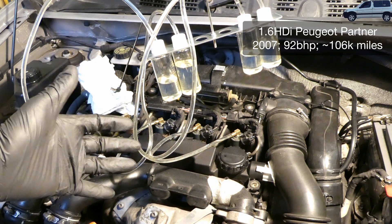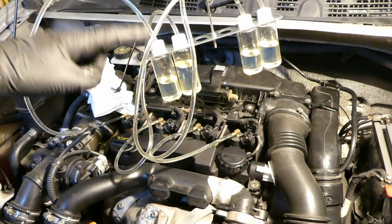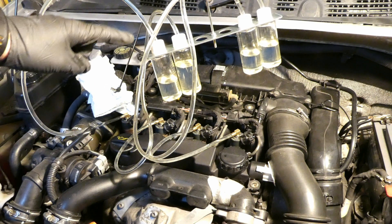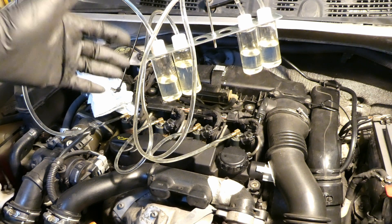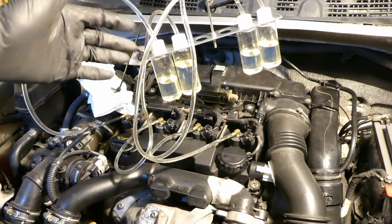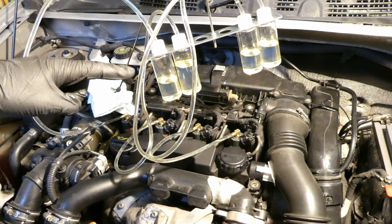This is my 1.6 HDI Peugeot Partner 2007, roughly about 106,000 miles, and I'm performing one of these leak-off tests to test the injectors. This is the same as the TDCi engines in quite a large number of cars — Peugeot, Citroen, Ford, Suzuki, Volvo, Mini and so on — the diesel ones of course.